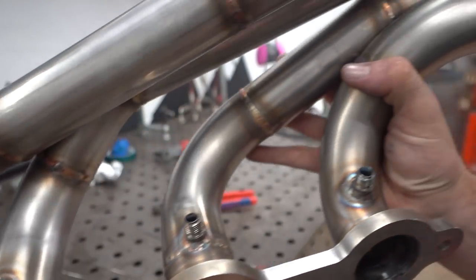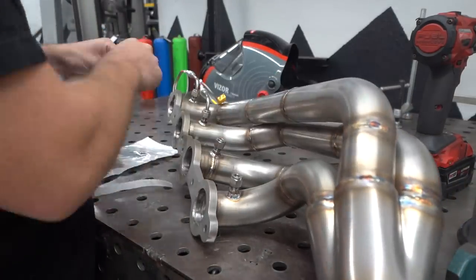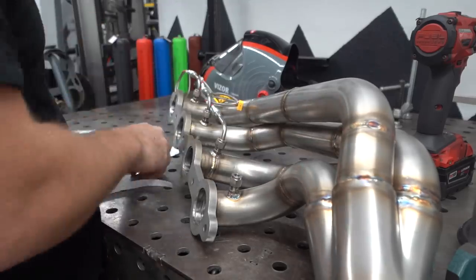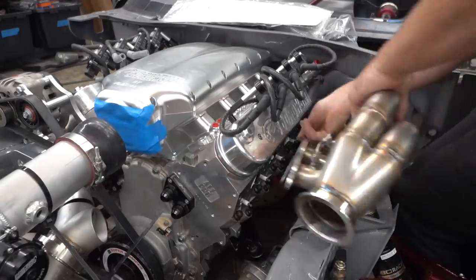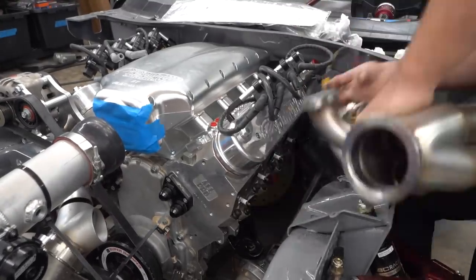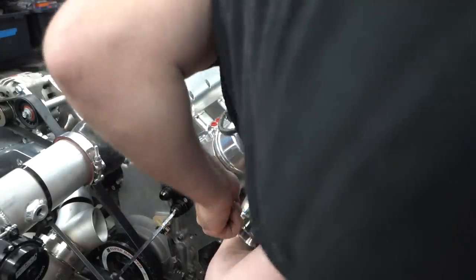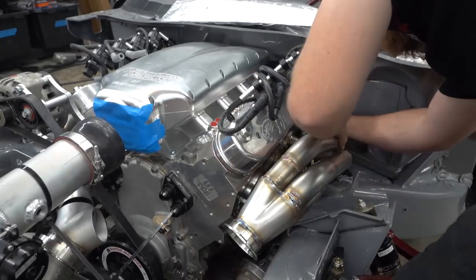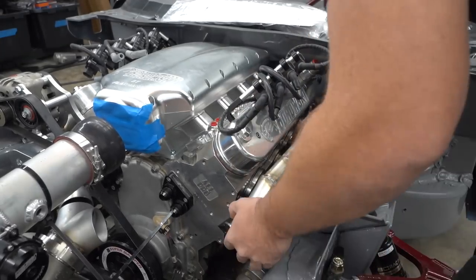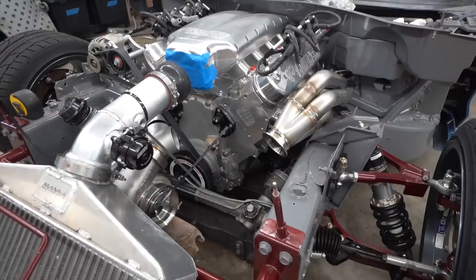We got it done — EGT bungs are in, they look nice and snazzy. We get the probes in and snug them down in place before putting the header back in since it's going to be a little easier. Then we go ahead and toss the header back in with our new exhaust manifold gaskets. We've got our actual multi-layer steel exhaust manifold gaskets, and it was important to get these in before we finalize the hot side because if they're a sixteenth of an inch thinner or thicker, that affects whether the hot side lines back up.